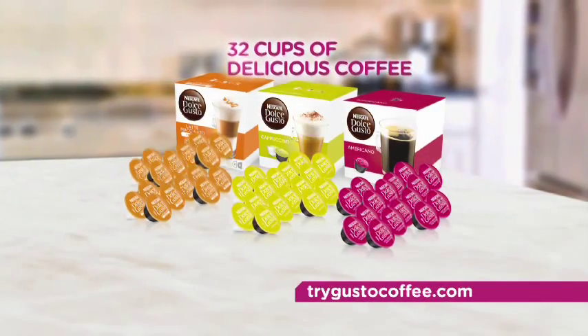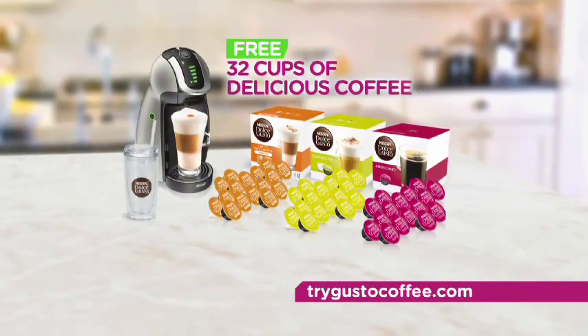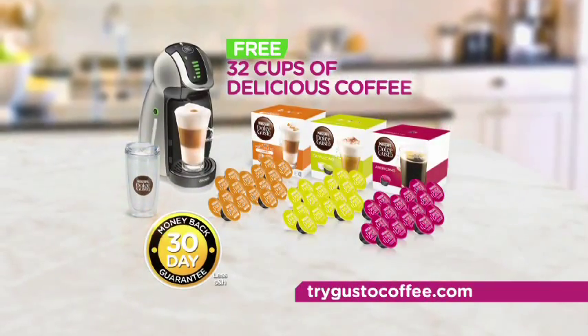You can have your favorite coffee house beverages anytime you want, right in your own home. Since using the Dolce Gusto, the savings are phenomenal — it's super convenient. You get to make your own coffee beverages that you'd pay $4 at your coffee shop, right at home. Stay tuned to find out how you can get 32 cups of delicious coffee house quality beverages free, and try the Nescafe Dolce Gusto in your home risk-free for 30 days.